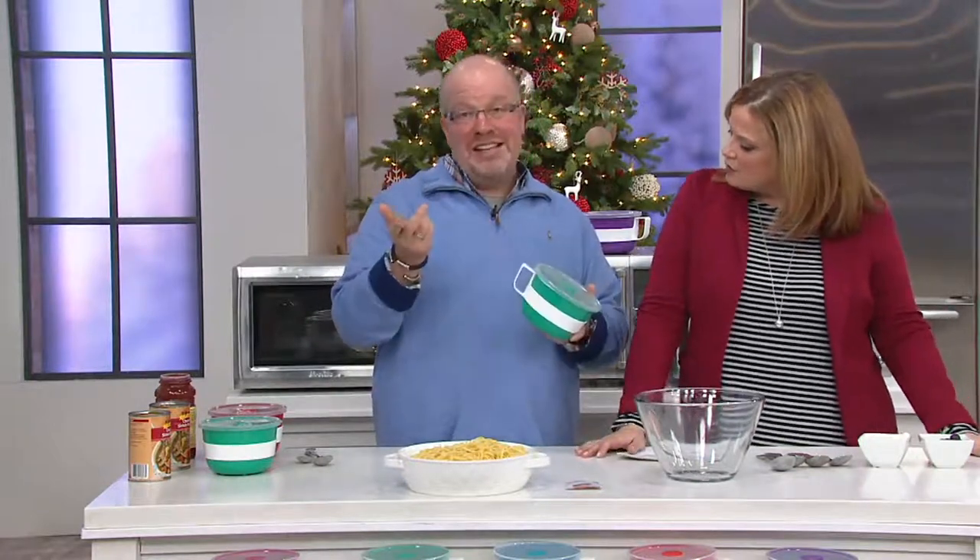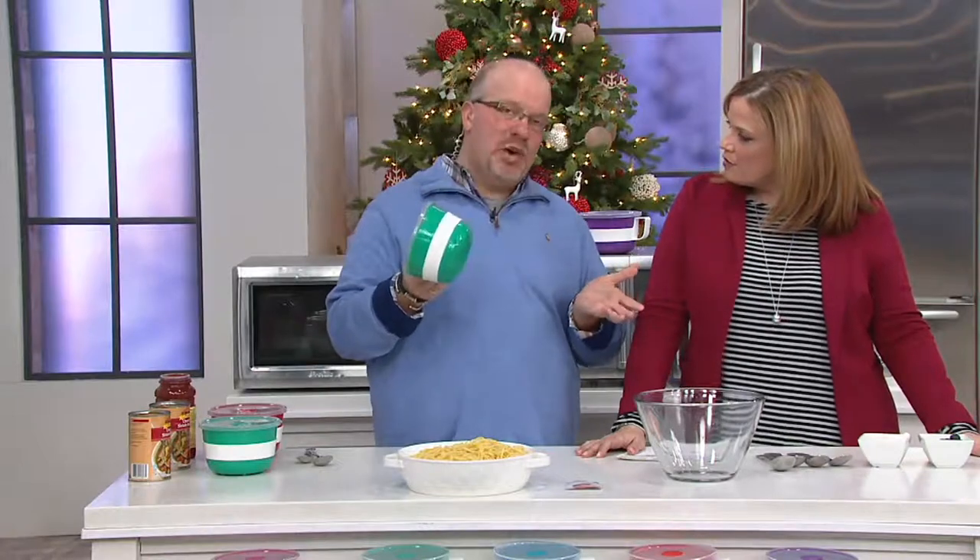We've got the venting system — no splattering and steaming within the food. It never gets hot, you don't need a pot holder, and it goes in the dishwasher when you want to clean it out.